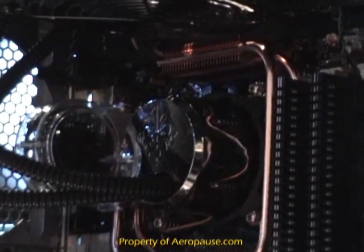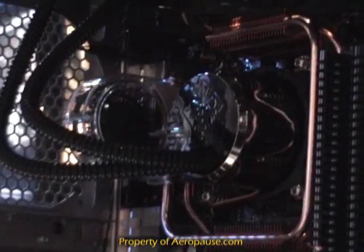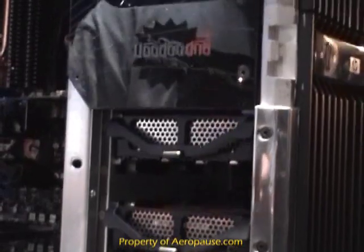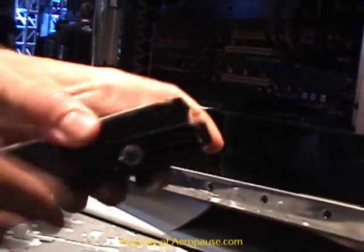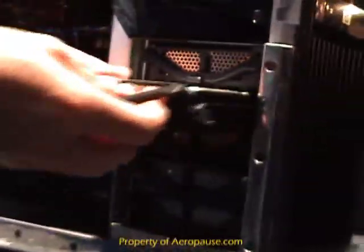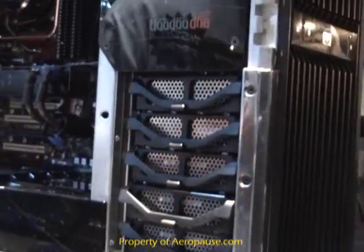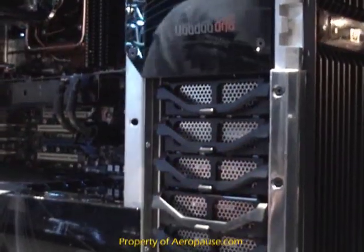When HP acquired Voodoo, they came in and looked around HP to find cool new technologies. One of the first things they found was a technology from HP servers: hot-swappable SATA drives. Completely tool-less — you just simply snap in your drive, slide it in, and you've just installed your hard drive. No more fishing for cables or fumbling with screws that inevitably fall to the bottom of the case. Very easy to work with.